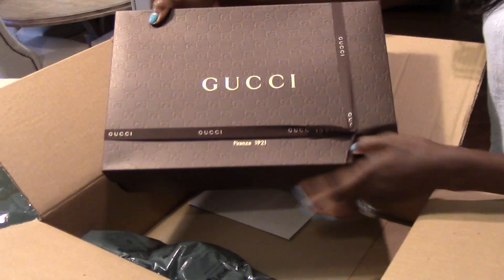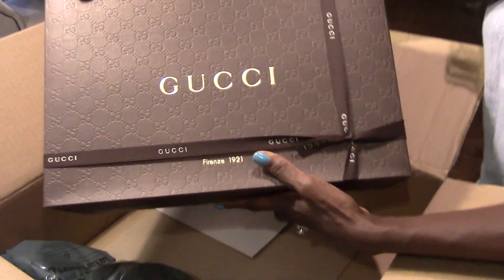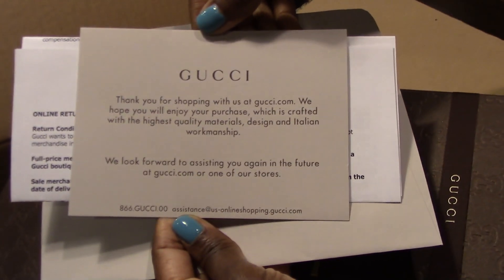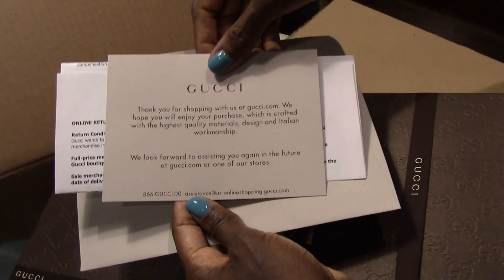It was packaged really nicely on the inside, and you just gotta love those five little letters — I love Gucci. Here I'm showing you your standard shipping and return procedures, but who sends back a Gucci, right?